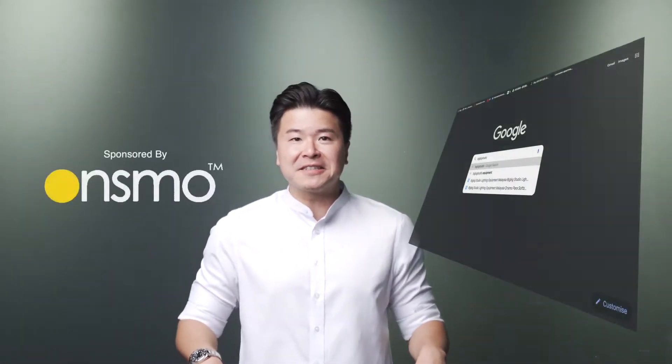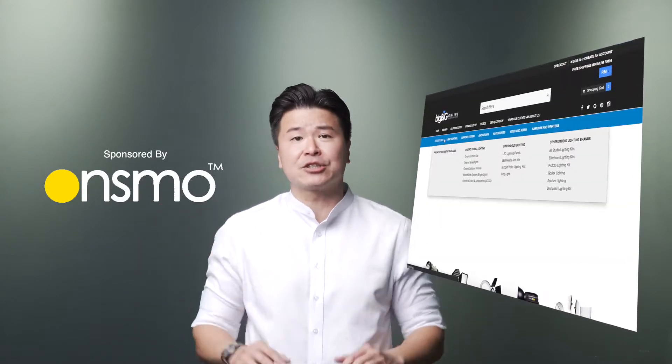How's it going everyone? Welcome back to Yodo channel, my name is Kaido. This video is proudly sponsored by Onsmo student lighting system. Make sure you check out their products at the description below.